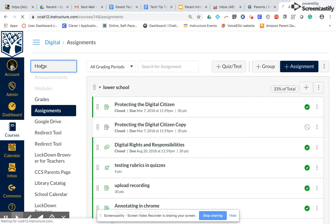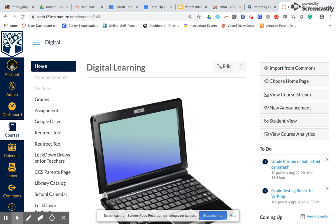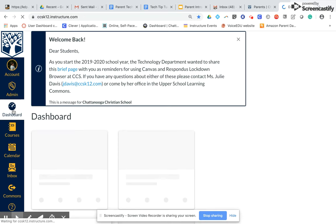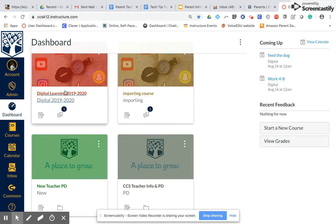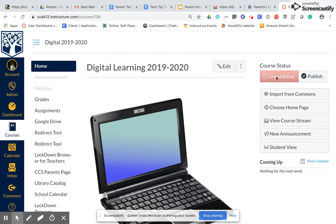One of the things you definitely want to be able to do is make sure that your course is actually out there and ready for your students to see. So if I go to my courses, to my dashboard, and I go to the courses for this year, I want to make sure I publish that course.